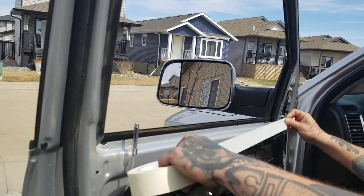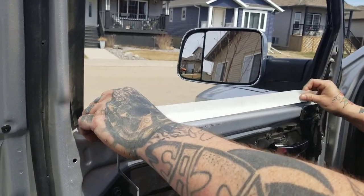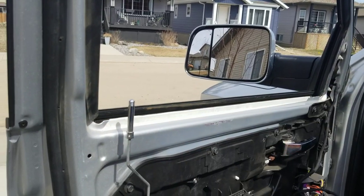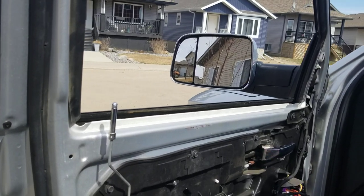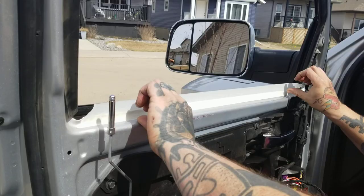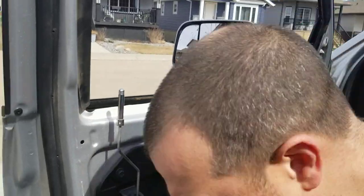Take a piece of masking tape and just double-layer it over this metal edge — sometimes they're rough from the factory. Those windows have fresh tint film on them so I don't want to scratch them. A nice double layer like that, then grab your window.